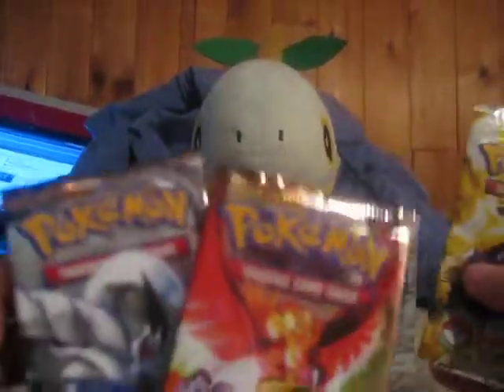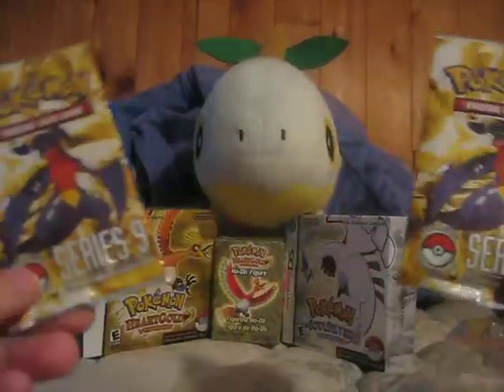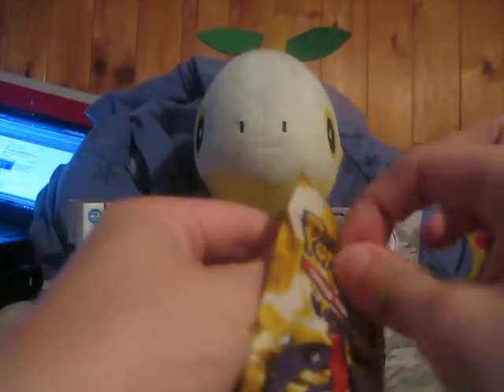It comes with two HeartGold SoulSilver packs and two POP Series 6 packs. I think I'm just going to get these out of the way first because usually I don't pull anything good from here. Let's see what we get — maybe I'll get lucky.